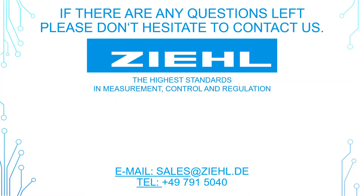Thank you for watching! If there are any questions left, please don't hesitate to contact us!